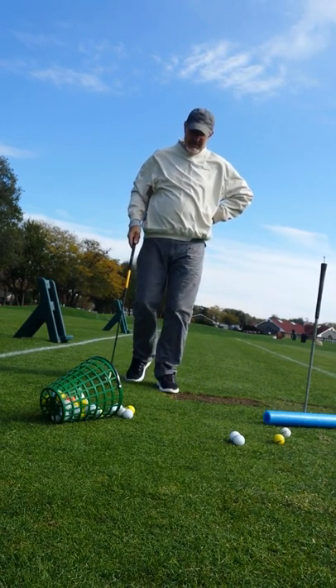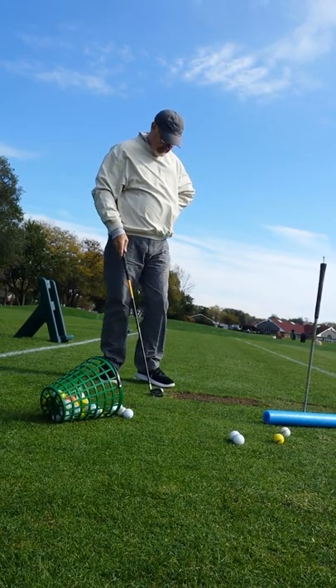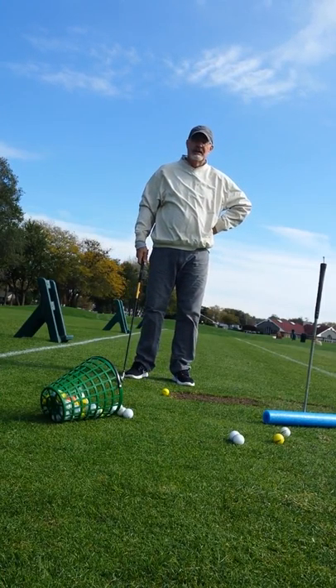You saw where that one went? Yeah. I'm thinking that other one went on the top of that tree. Wow. Wow.